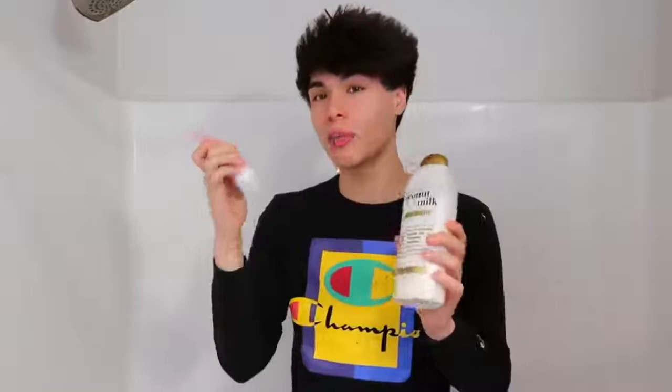Or if your shower head doesn't come off, you can replace the shampoo bottle with an entire bottle of body paint, and then the prank should come out looking like this.